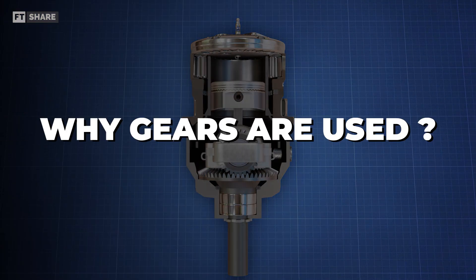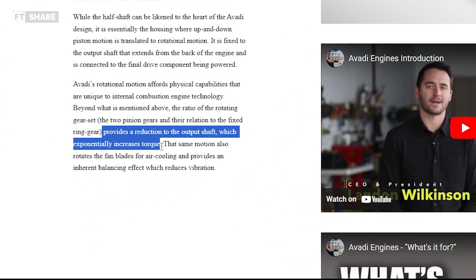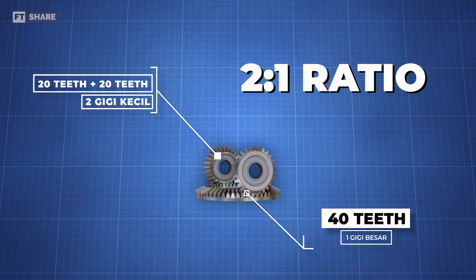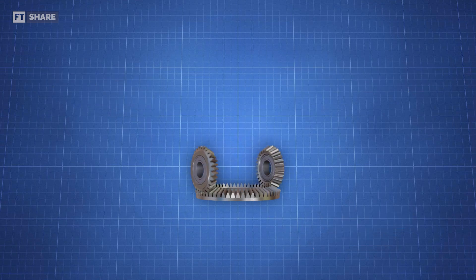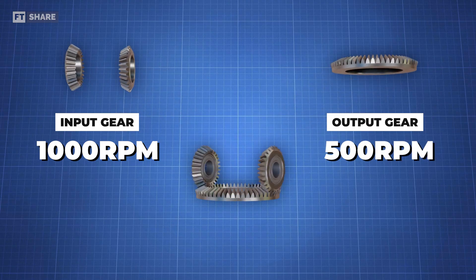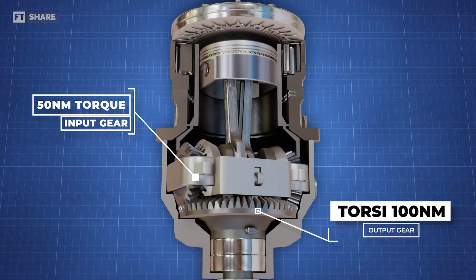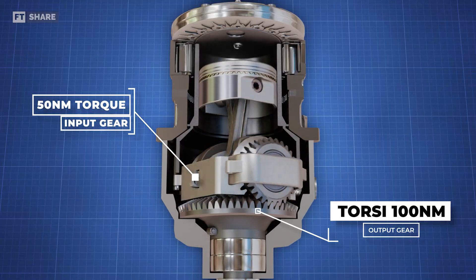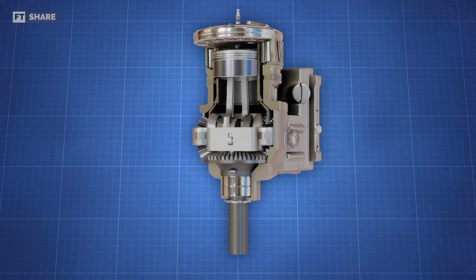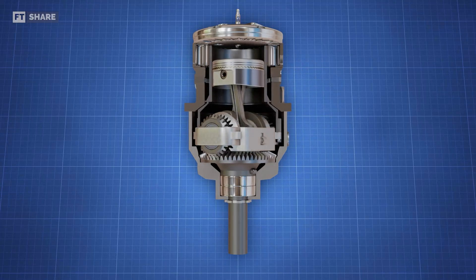Some of you might be wondering why gears are used. Avady claims that the use of gears allows for an increase in torque output. In this engine, there are two sets of gears: a small gear with 20 teeth and a large gear with 40 teeth, resulting in a 2-to-1 gear ratio. For example, if the input is 1,000 RPM, the output on the large gear will be 500 RPM but with twice the torque — so an input torque of 50 Nm becomes 100 Nm. Additionally, the 2-to-1 gear ratio converts a 180-degree crankshaft rotation into a 90-degree cylinder rotation, making it more efficient in the engine's operational cycle.